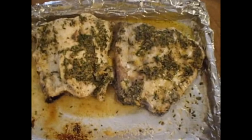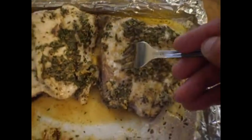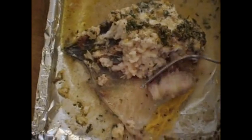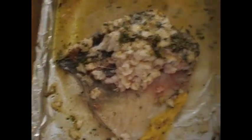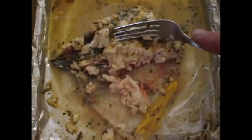And here it is — it's done. Mmm, so good. Juicy. Here it is. Just want to show everybody how juicy it is. Look at that. YEEEES!